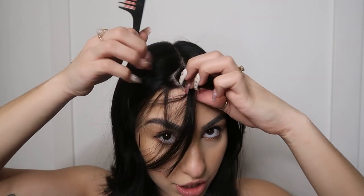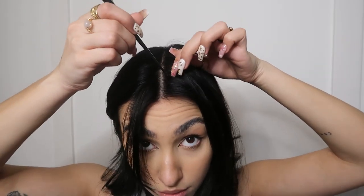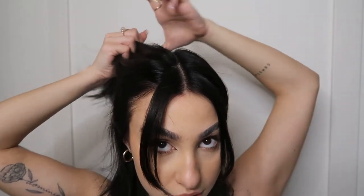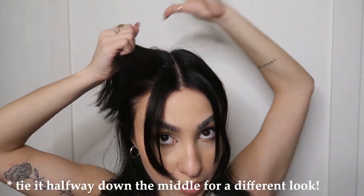Let's get started! The first hairstyle I'm going to show you is the half-up half-down pigtails that have been absolutely trending all over TikTok and Instagram recently. You're going to start off by sectioning off your bangs and finding where you want them. Grab a section of hair across from the eyebrow and pull it all the way back — you can use a brush if you need to. Then you're going to need some little tiny elastics and we're just going to pin it back like a regular ponytail.